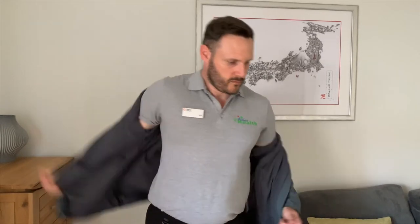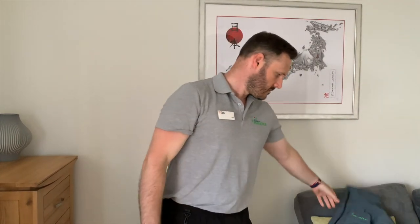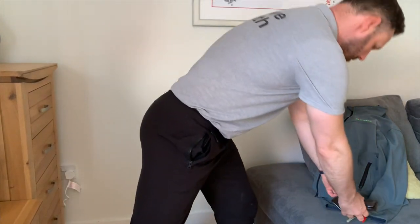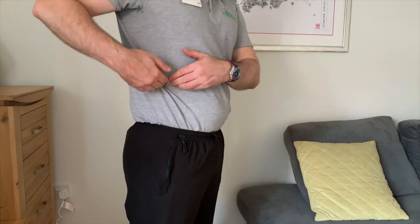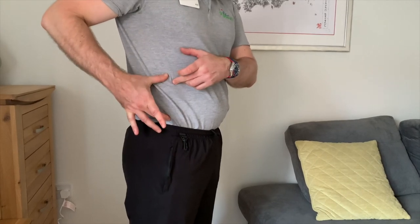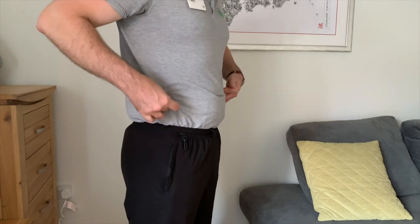Take off any bulky items of clothing — you don't have to do this on skin, you can do it over a light t-shirt for the waist, but remember to do exactly the same when you take it again for consistency. Also take out anything from your pockets, as this will affect the hip measurement. To take the waist measurement, find the gap between your bottom rib and the top of your pelvis. The waist clinically is the midway point between those two points. For some people it may also be in line with their belly button, but don't use this as a reference point.